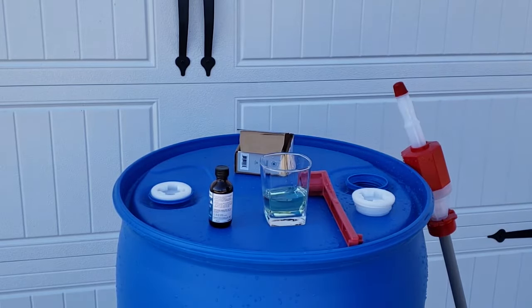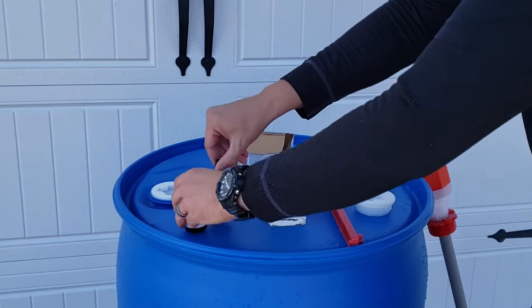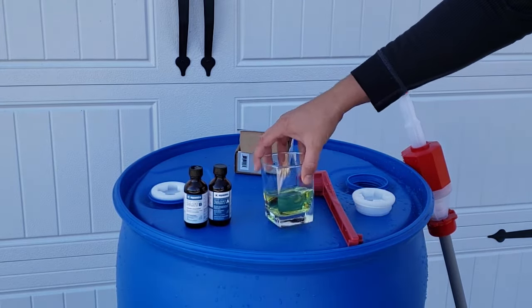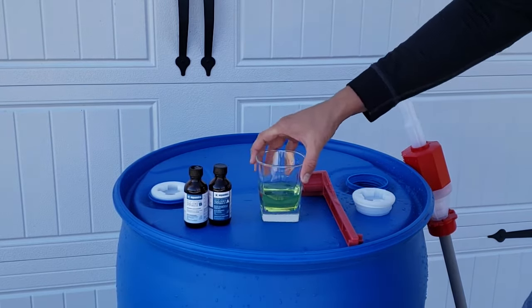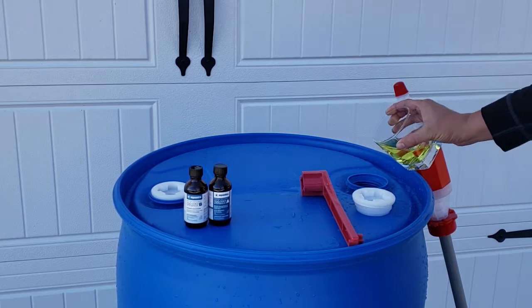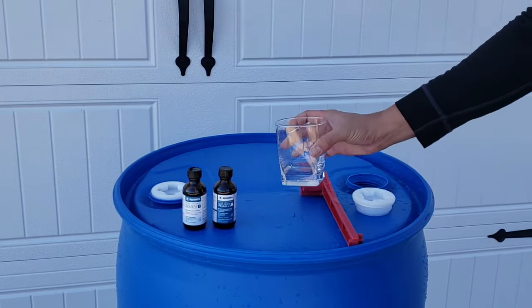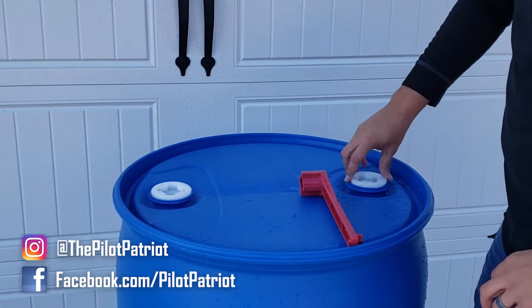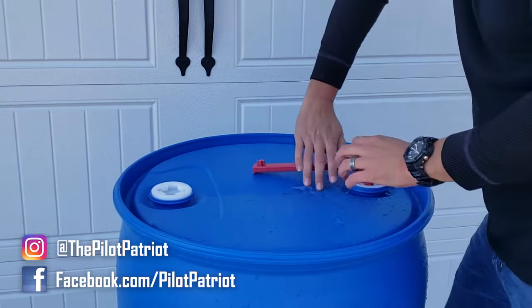Once you mix the two Aquamira bottles together and stir it up a little bit, let it sit for a few minutes. You'll notice it starts to get a slightly yellow color — that's just the two chemicals reacting, which is exactly what's supposed to happen. It's not going to turn your water yellow, and you may notice a slight chlorine smell, but that will go away and your water won't smell or taste like chlorine. Once it's mixed, pour it into your barrel, make sure you get it all in, then fill the barrel the rest of the way. Put your bung nuts back on, make sure you don't cross-thread them, and crank them down nice and tight to seal it up.